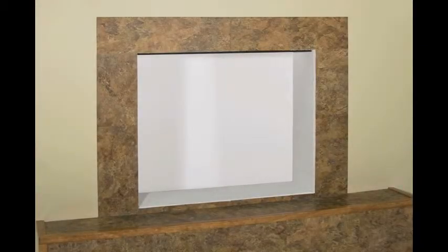In this chapter, we will cover measuring, which is the key to ensuring that your ThermoRite door will fit your fireplace every time. Using a steel tape measure, take measurements on all sides of the fireplace opening.